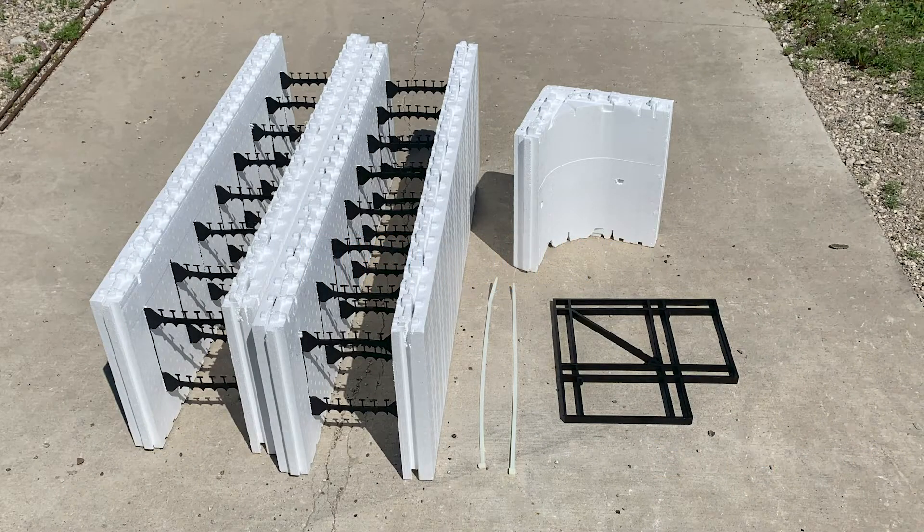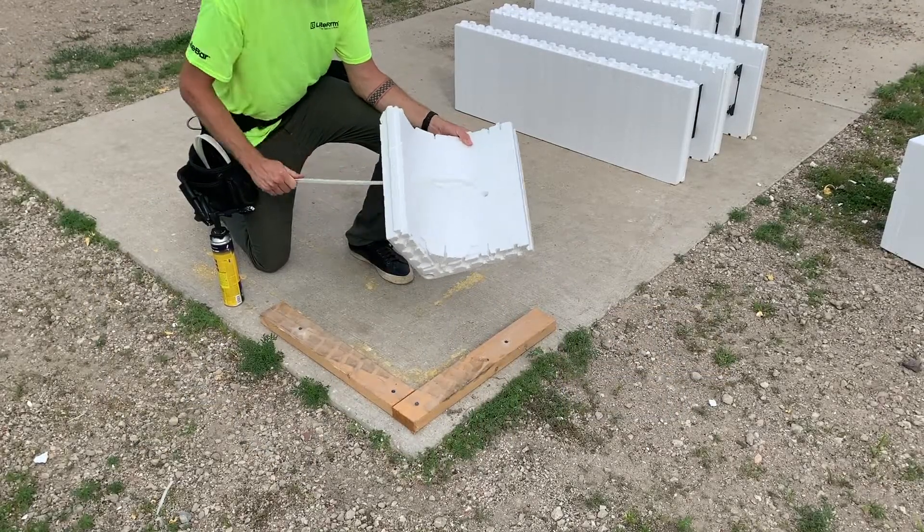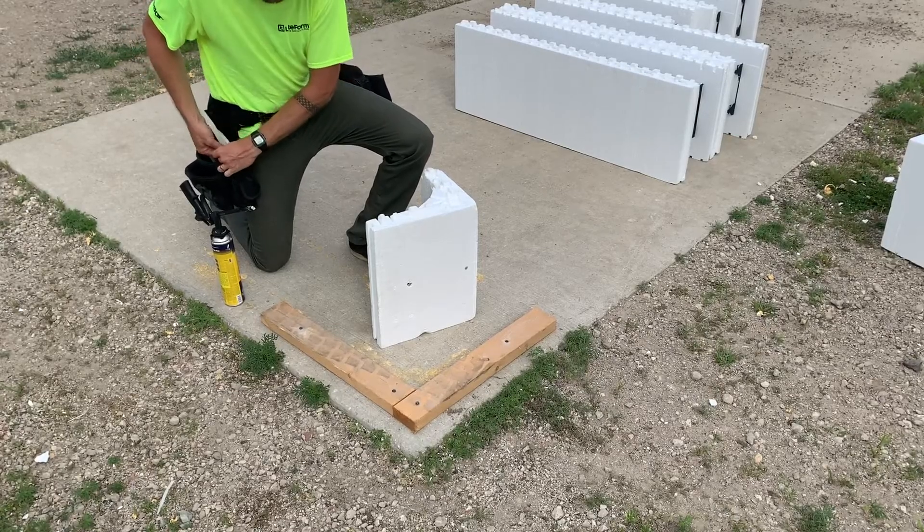Compact molded corners, wrap-around corner ties, and zip ties are used to assemble 90-degree corners. These compact corner blocks come with two 24-inch zip ties that will be used to reinforce the common seam at each corner.